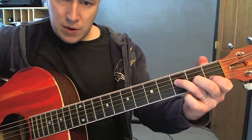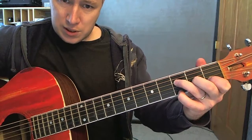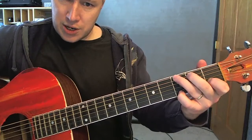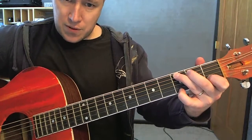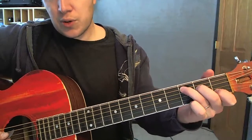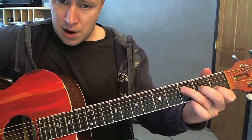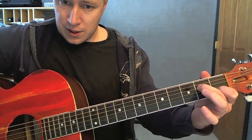I know David Crowder sometimes just keeps his pinky on all the time for all these chords — C, A minor, G. But you can add that first string, third fret if you want; sounds cool. So anyway: C, F, A minor — just kind of like the C, take off the ring finger — it's an A minor 7.